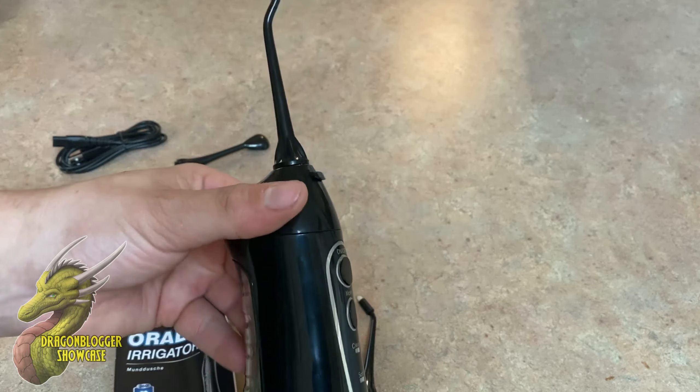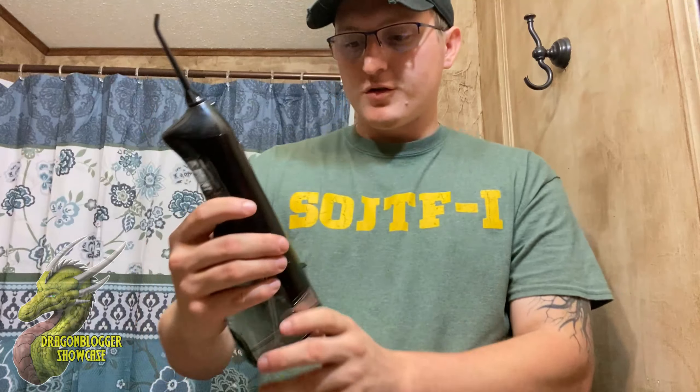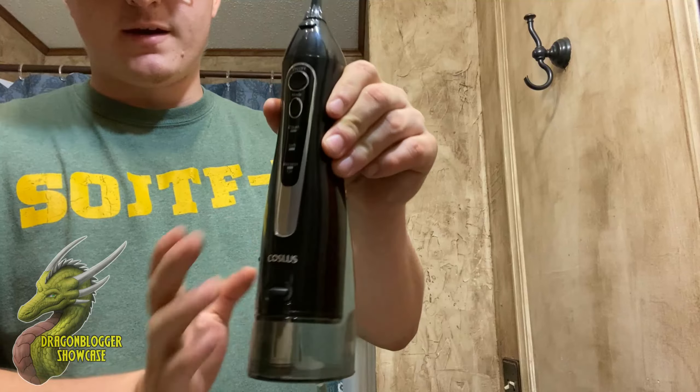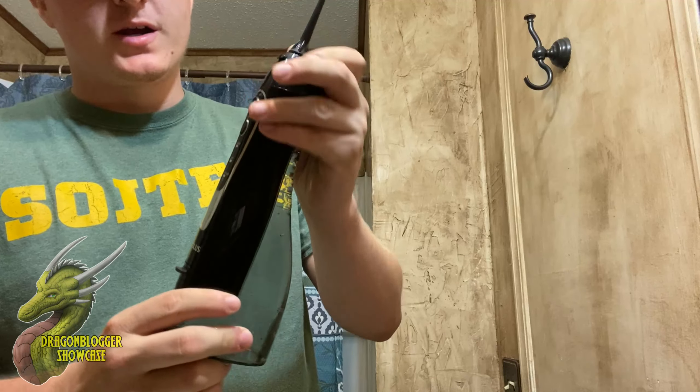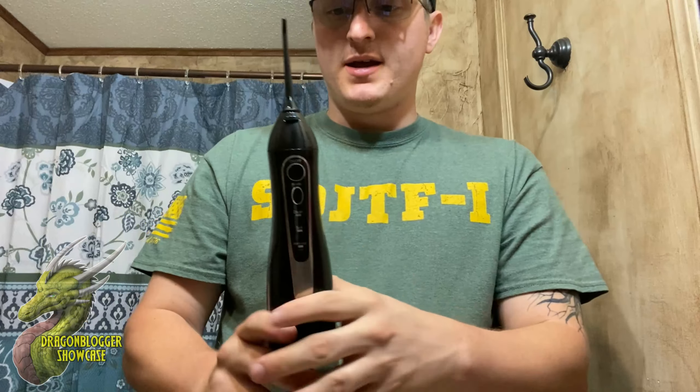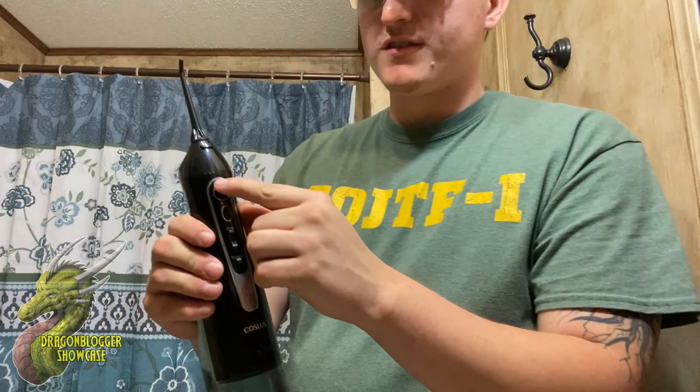So I'm gonna go ahead and take you guys to the bathroom and we'll test it out live. Alright, so you guys can see that we are now in my bathroom. I have this filled up with water, so I'm gonna show you how to operate it. All you have to do to get this to turn on is push the on button. Just know that as soon as you press that button water will start to come out. The way they say in the instructions to position this is you kind of want the exit point of the water to be perfectly parallel with your teeth, so like at a 90 degree angle.